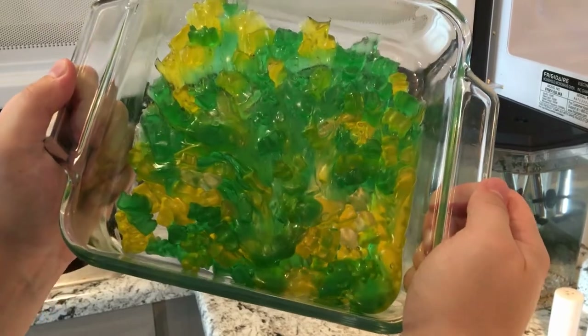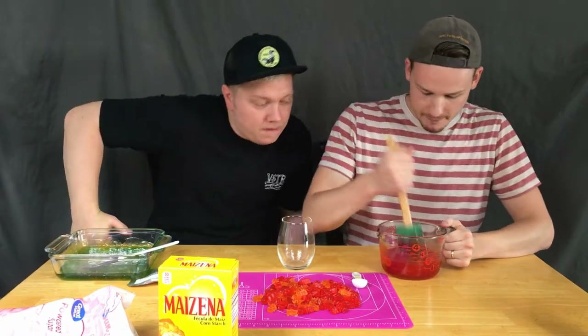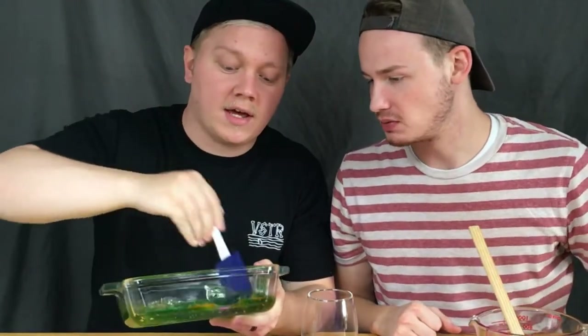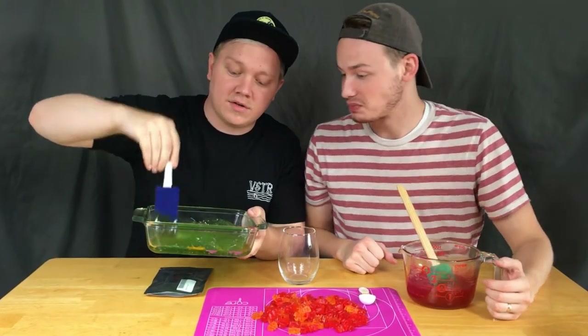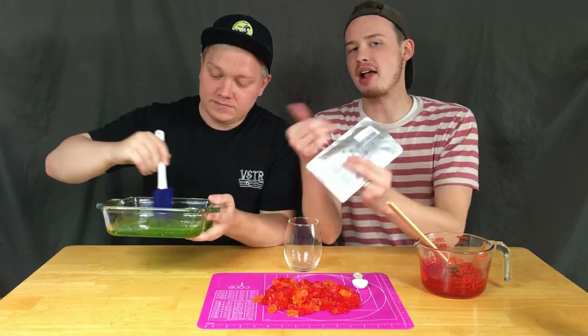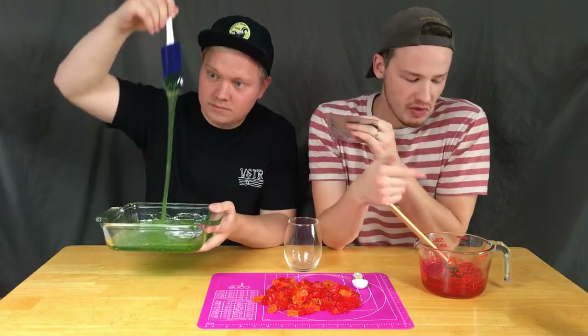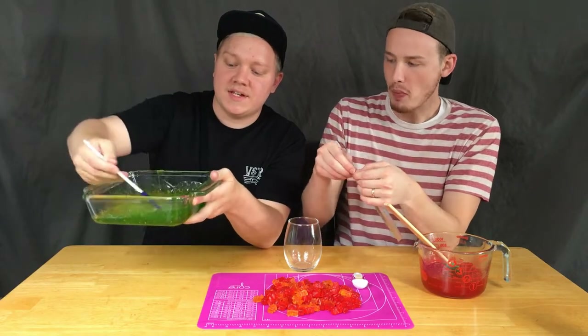Hot! Hot! Hot! It looks like camouflage. So you've got yours all melted up? Yeah, all melted. Mine looks like a ninja turtle — it looks like the ooze that turned a turtle into a ninja turtle. It looks like Flubber. So we've got like a lemon lime over here and like an orange cherry over here. And so far the slime consistency is there.